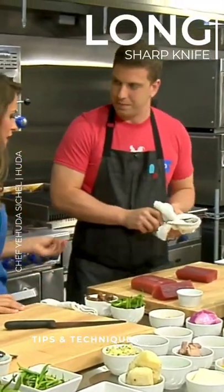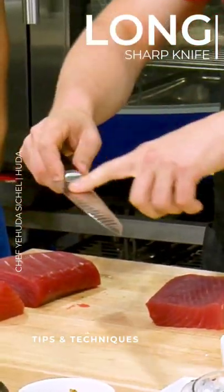Exactly — it makes it a little more slick and not sticky. And actually these divots in the knife also kind of help.